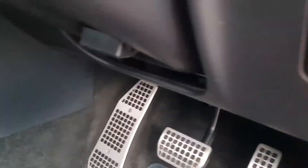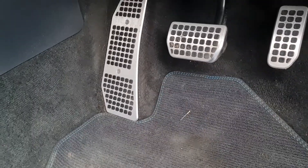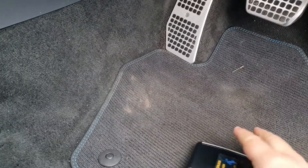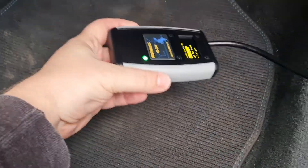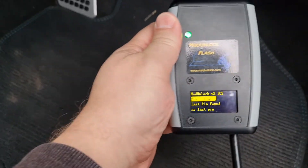I've gone ahead and decoded the ECM pin for this car already — took about 45 minutes. I've put the pin file on the device already, on Modern Lock Flash. It's ready to go, and we're going to take a backup of the ECU.